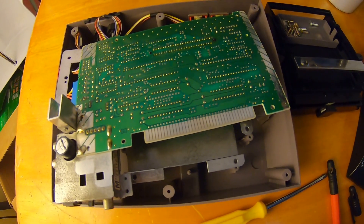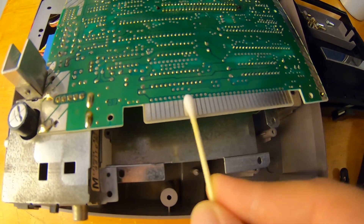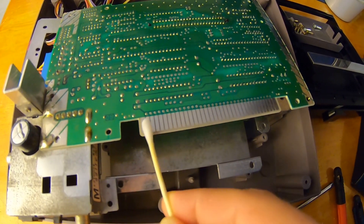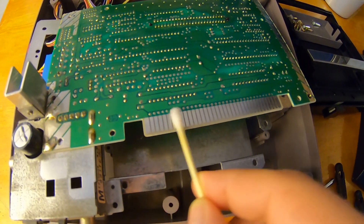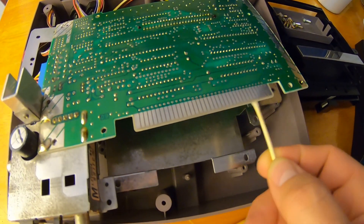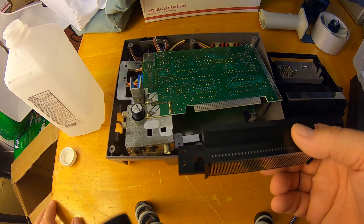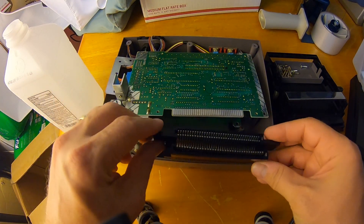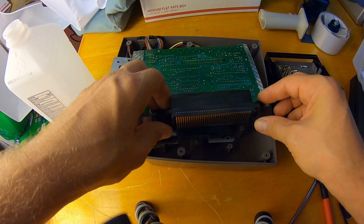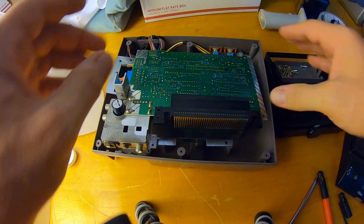Before we put the 72-pin back, we're going to want to clean this connection on the motherboard. I clean it with isopropyl alcohol. Some people like to clean it with Brasso — I don't think that's really necessary, but it doesn't hurt. Just give it a contact wipe down. Now we're ready to put the 72-pin back. It's pretty simple — you don't have to force it with too much force. There we go — popped it back on.